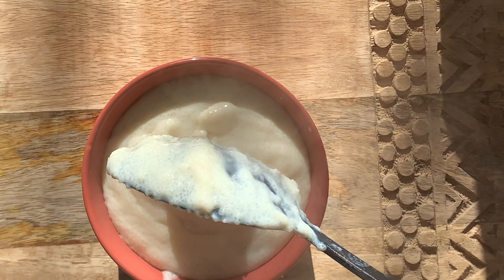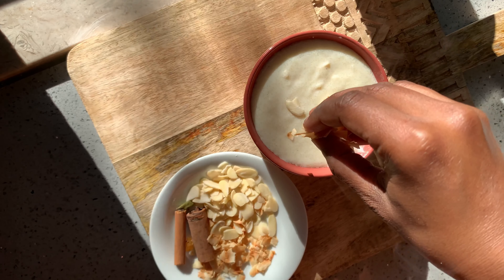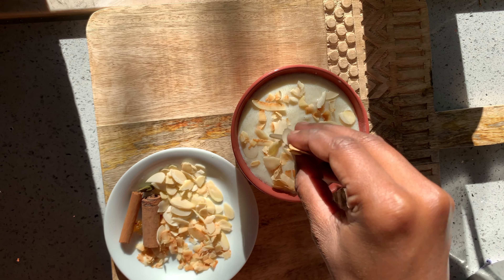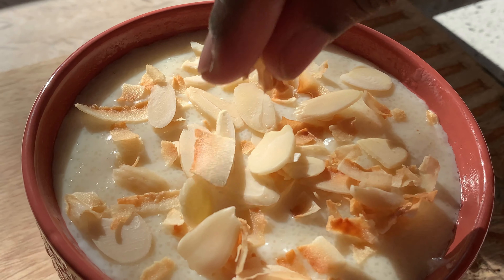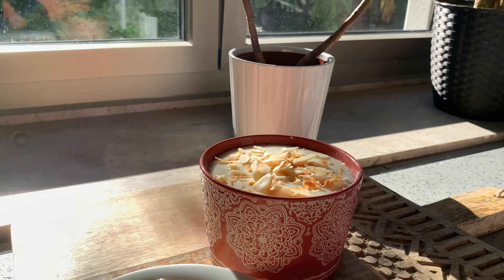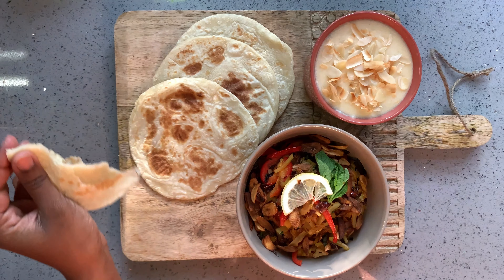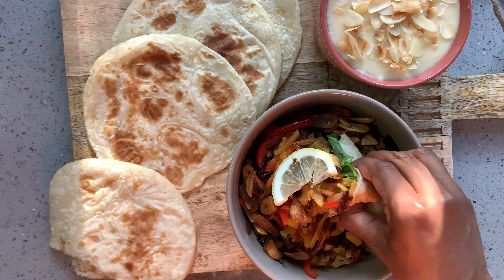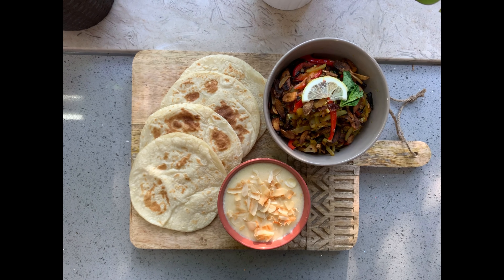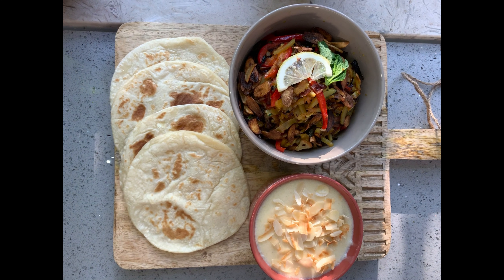We're going to use more raisins and nuts to garnish our dessert, and it's ready. So here we are — our dishes are ready. This is something you can have in the morning or evening; you can use the rotis as tacos, you can have the fried potatoes with rice, and you can have the dessert just by itself. Hope you enjoyed watching it as much as I enjoyed making this video — thank you.